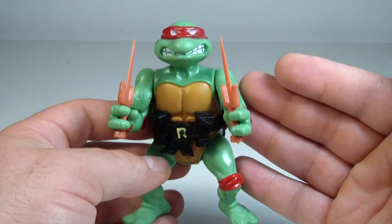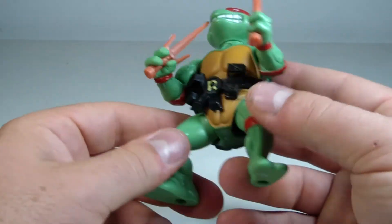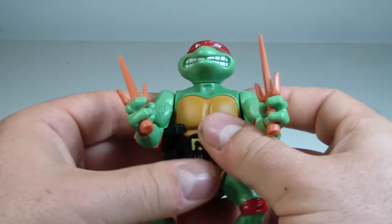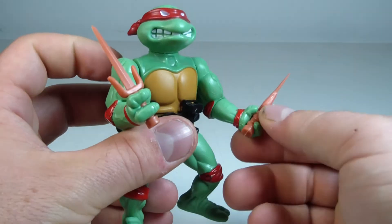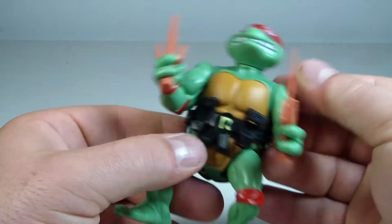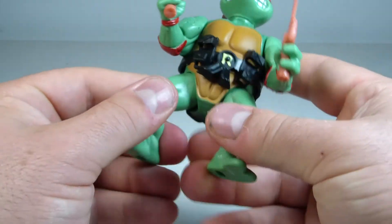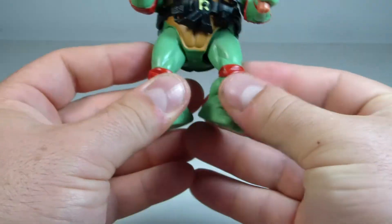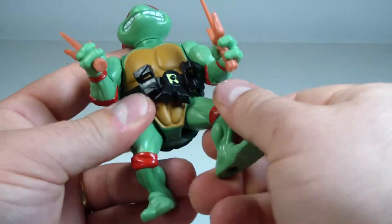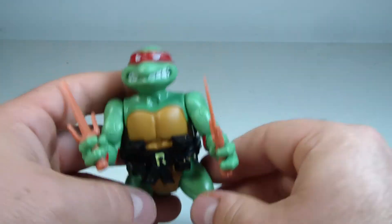I think it's five points of articulation here — the head swivels in a full 360 rotation, the forearms swivel, and then no waist swivel or anything like that, but the legs do swivel as well. They're kind of on like a ball peg joint — you can move the legs in and out, they can kind of do splits. The legs go forward in a wide jointed hip style where they kind of curve, but the legs are in a pre-posed position.